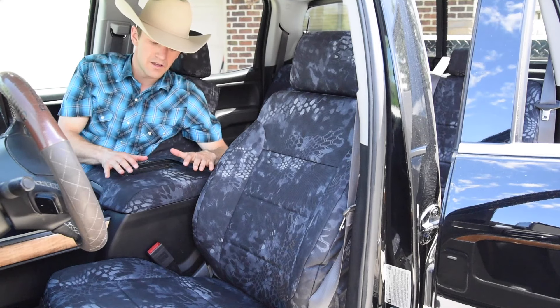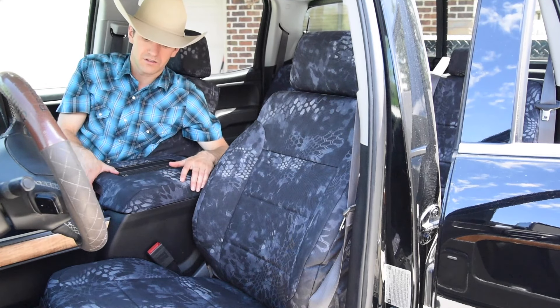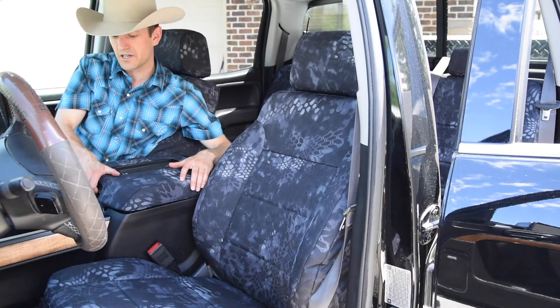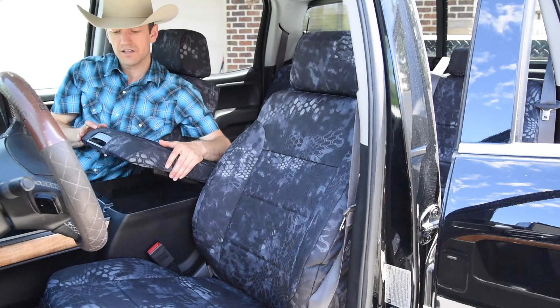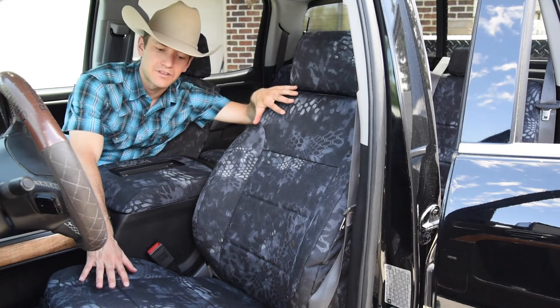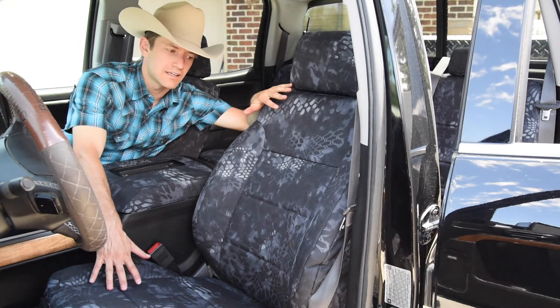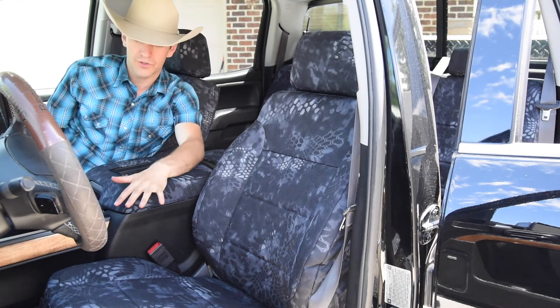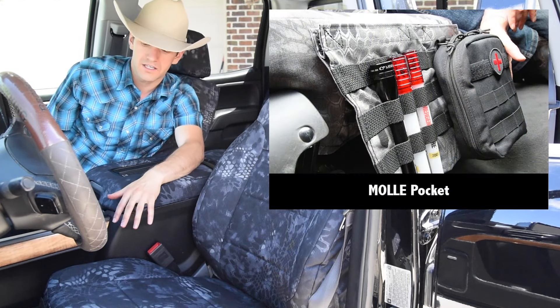A great looking set inside here. Complete with the hard console lid cover, which allows it to still be completely functional — it folds up with Velcro attachments down below. Complete with separate headrest covers, backrest, and bottomrest. These are padded with a half inch of foam backing on both the back side and the bottom side.